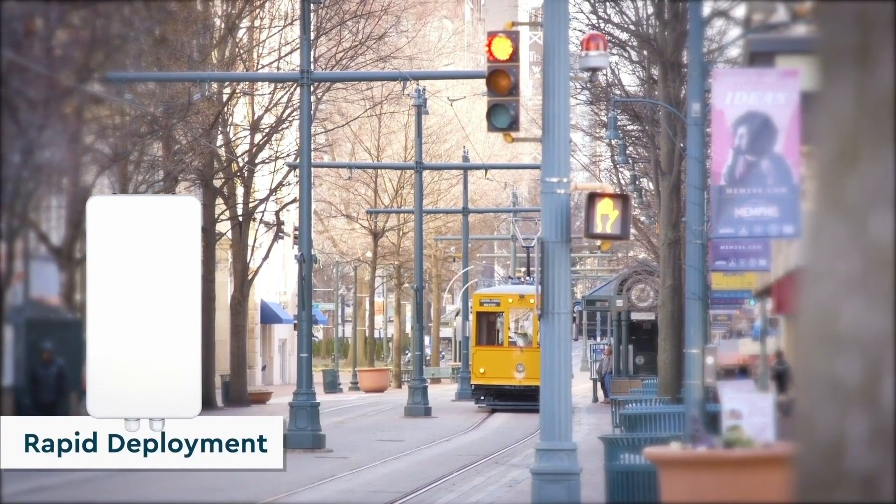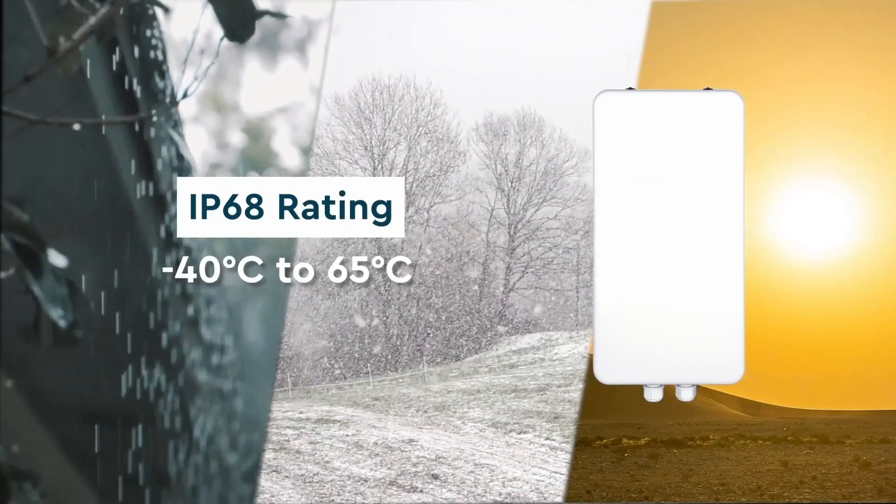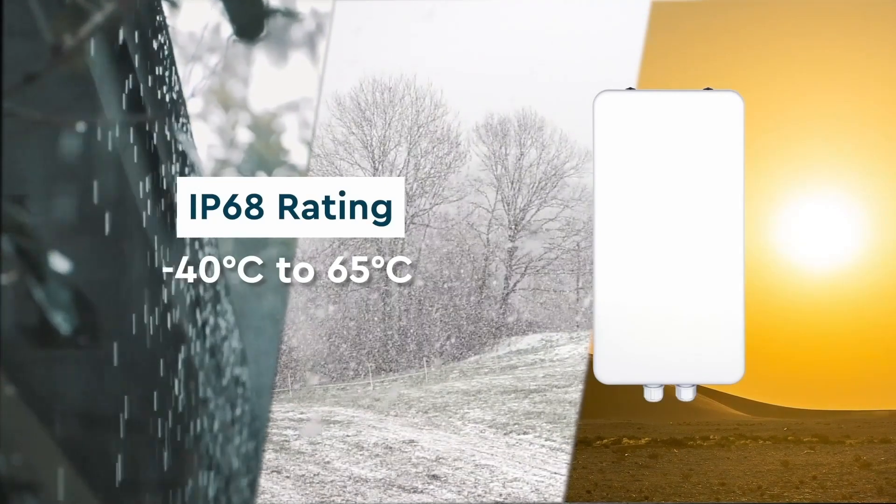The 4G LTE module decreases deployment difficulties. The IP68-rated housing ensures OAP100 can withstand harsh weather environments, making it the perfect choice for outdoor deployment.